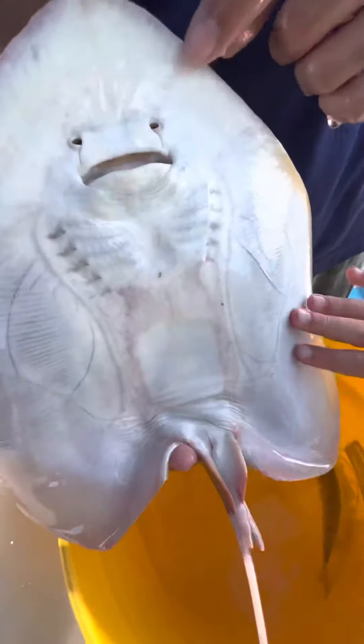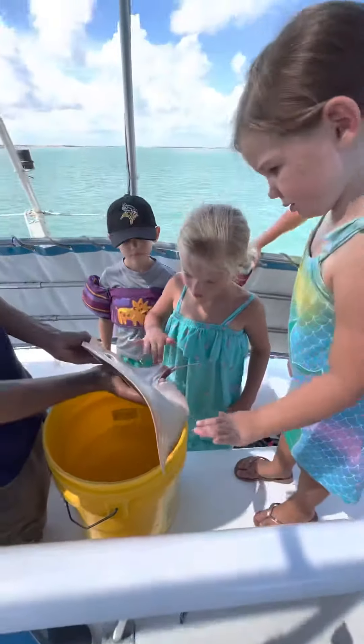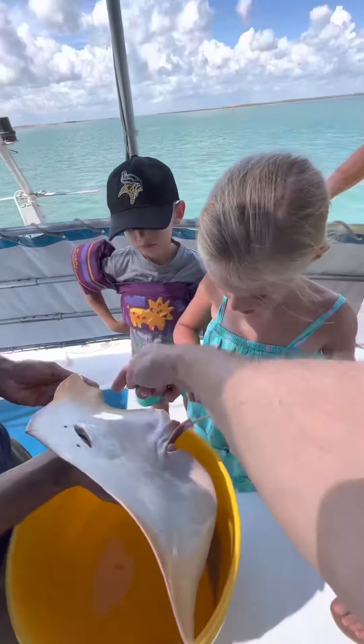No, that's where its nostrils are. We're going to get a better view over on the left side. All right guys, I'm going to put it back into the water. You guys can touch it one more time real quick — just one little touch, come on, give me your hand.